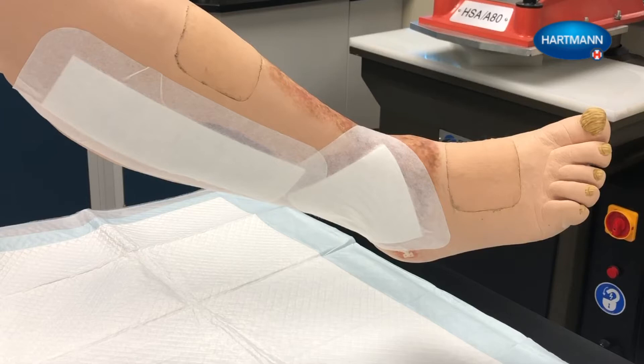Next, measure the ankle circumference. If the ankle circumference is less than 18 centimeters or 7 and 1/8 inches, pad the ankle and bony prominences completely to protect against excessive sub-bandage compression, which can cause tissue necrosis.